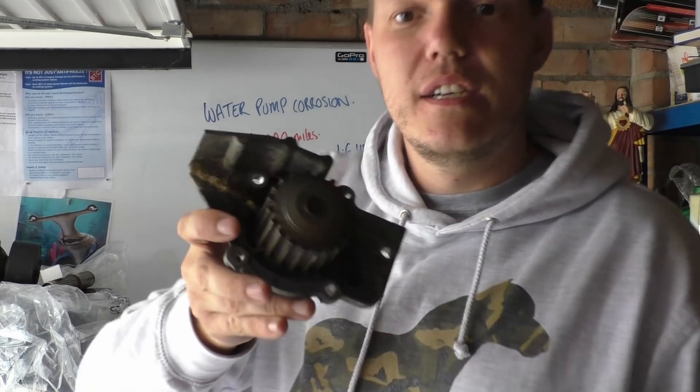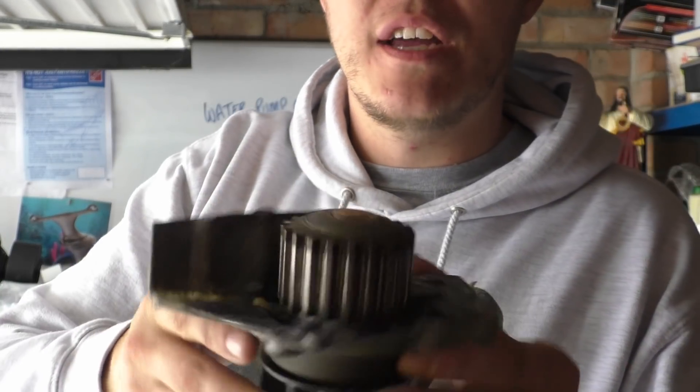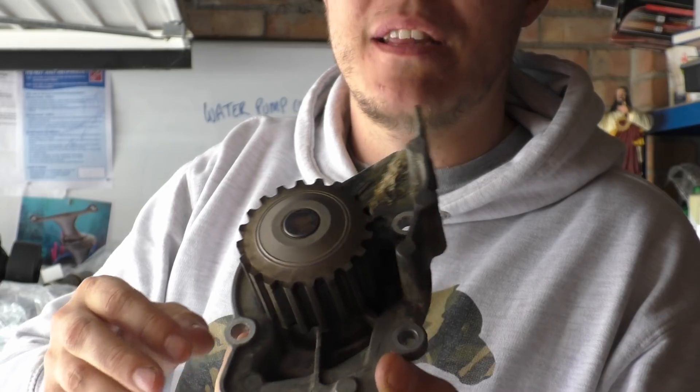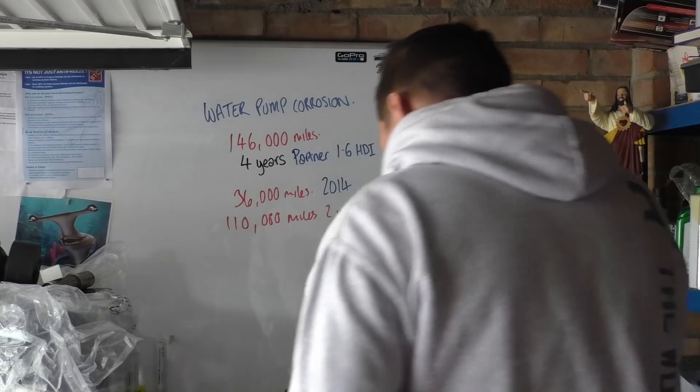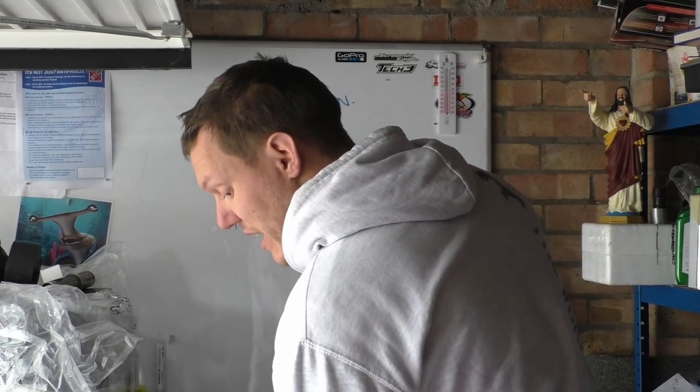The whole thing, as you can see, is in what you'd imagine that kind of state to be - that old and all the rest of it. There's the water pump and we're gonna have a look at this horrible engine-destroying cavitation.